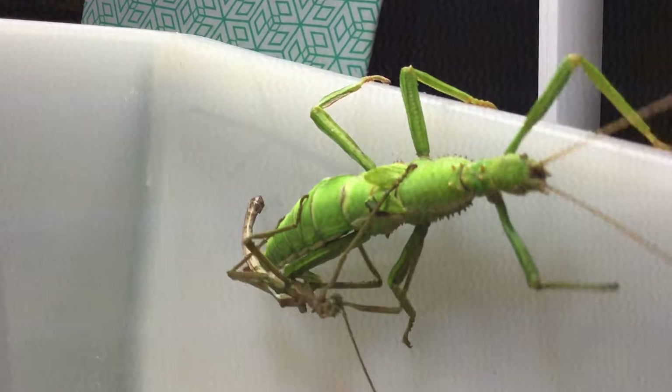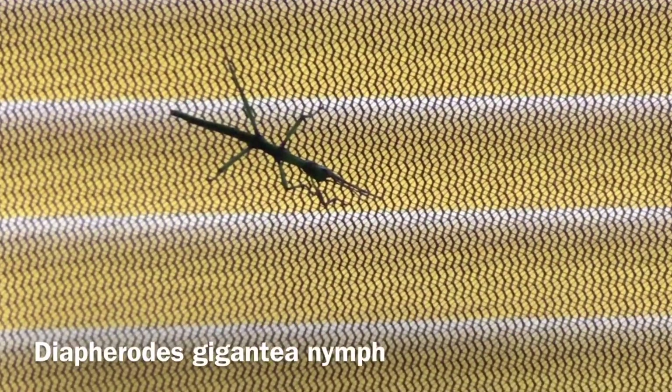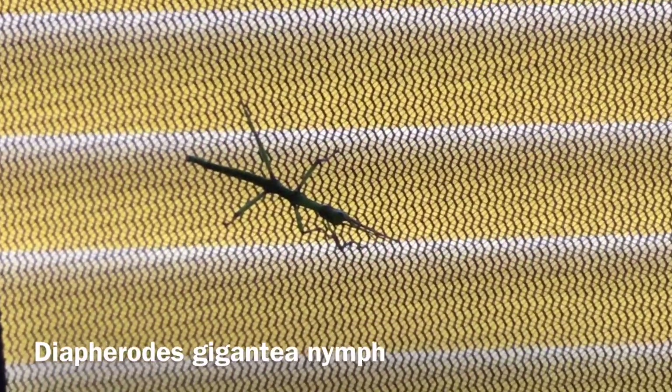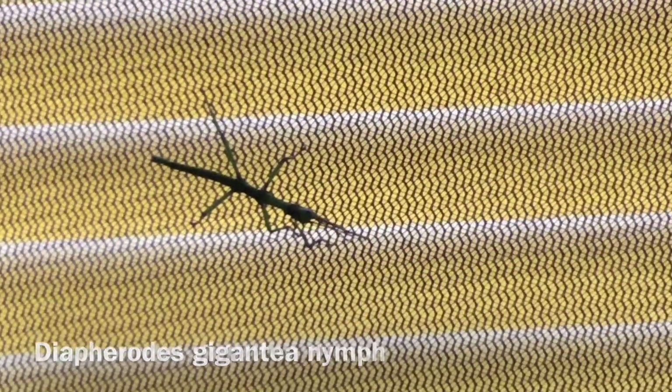I did buy some more eggs and they've just hatched as well. So I've got four or five nymphs now. These are literally only a couple of days old, about one centimetre long, absolutely tiny — the next generation.